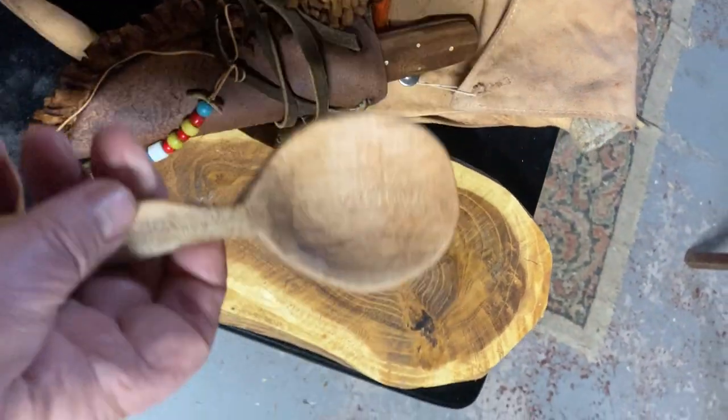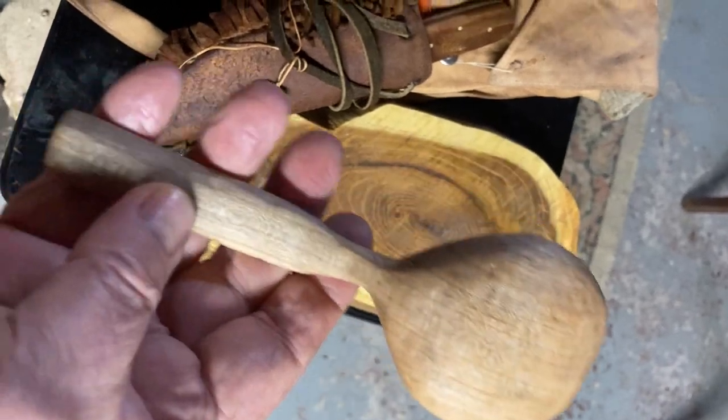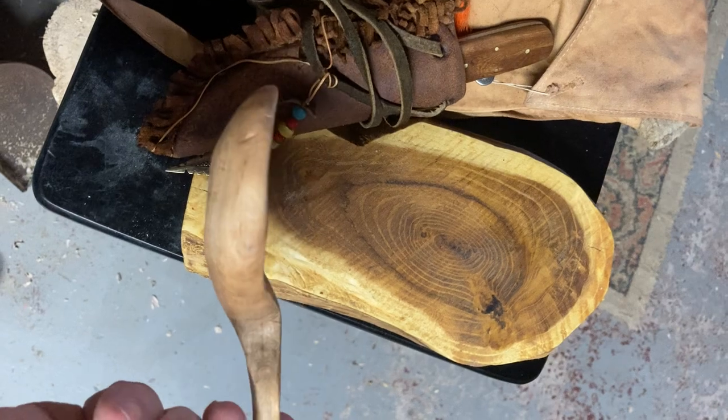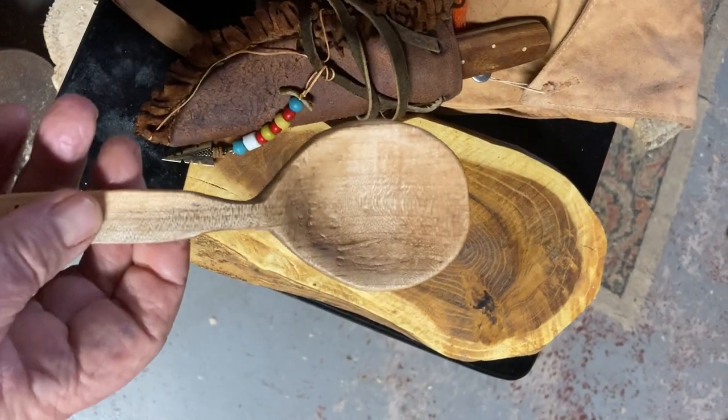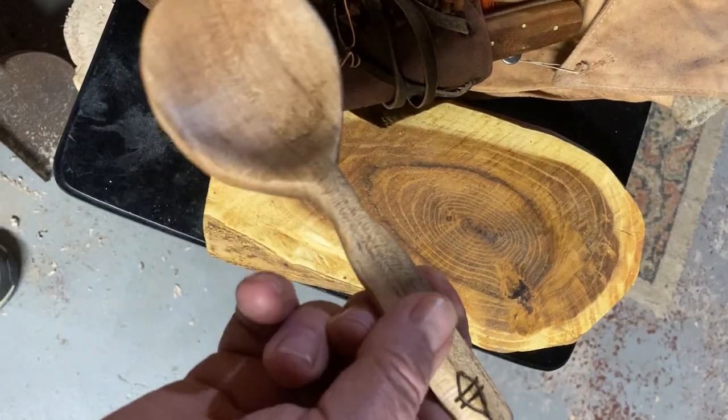Just finished this spoon today. It's very dry, hard to work with. It's a nice maple. Small eater. Super solid hybrid.